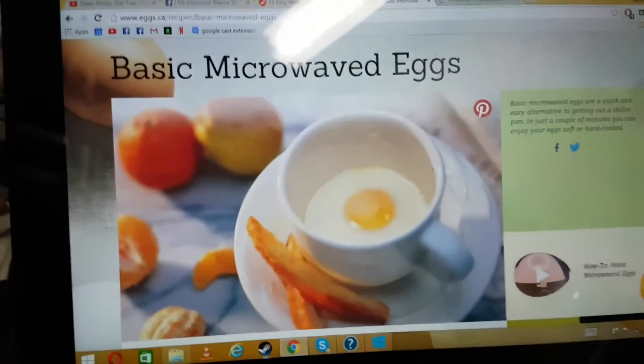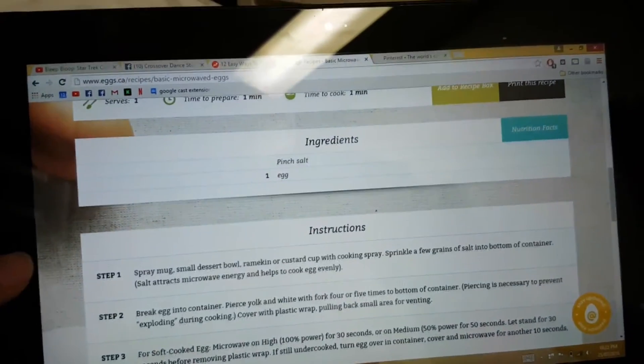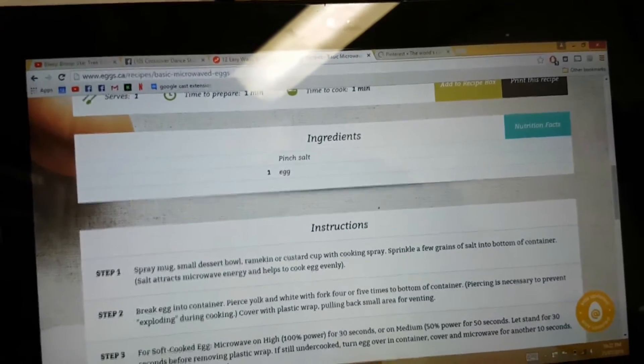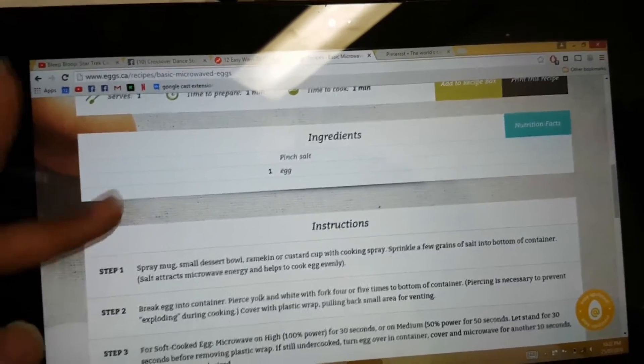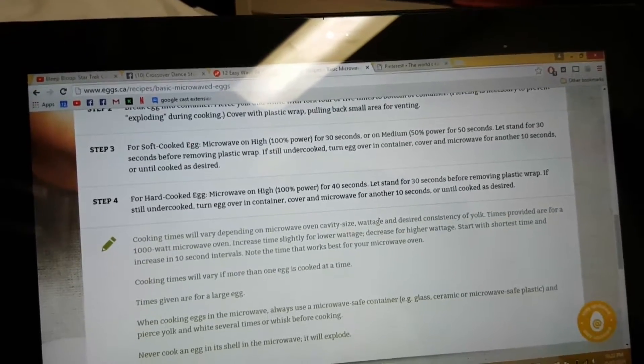So what we're going to try and do is we're going to try and make eggs in a microwave. As you can see, this is the recipe for basic microwaved eggs. Very easy ingredients: a pinch of salt and one egg. Instructions — four steps. Great.